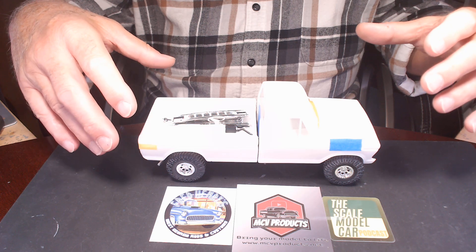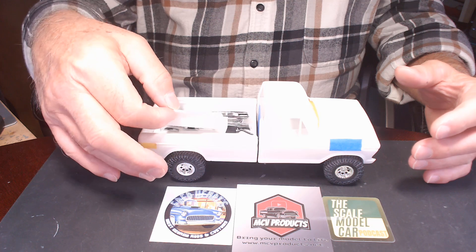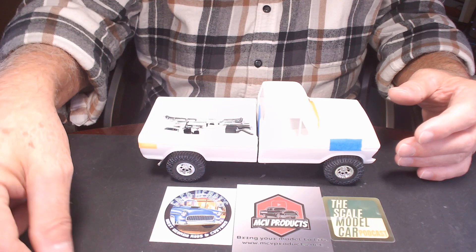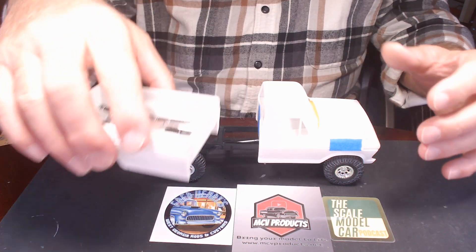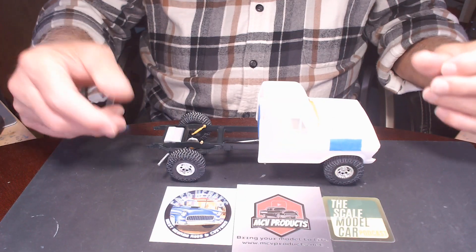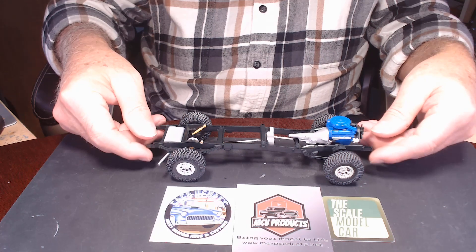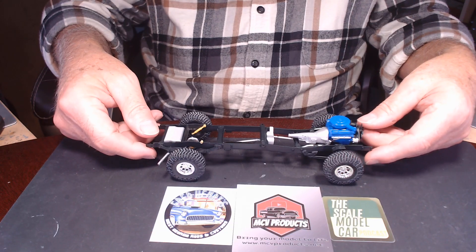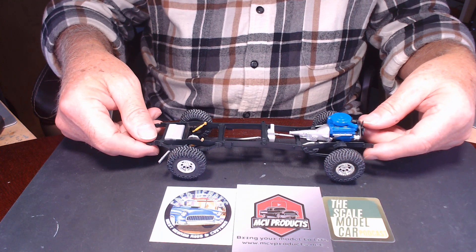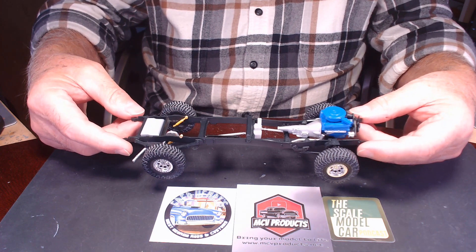We're getting ready to start the body as far as getting everything ready to go into paint. I've already got the interior done — we're going to go with the red interior, which is what he said his original truck had. All the chrome pieces have already been cut out. We've also got the frame, the tires, and the wheels — everything else is pretty much ready. We got the frame finished up this week. This is actually Thanksgiving Day, and I worked on it last weekend and this weekend. We've got the motor — just a box stock little build.